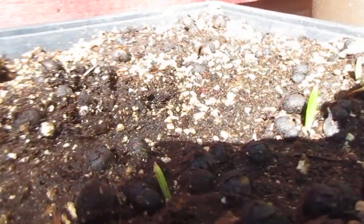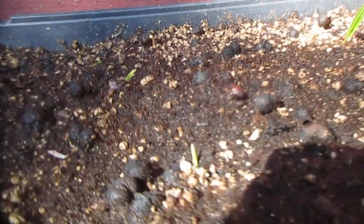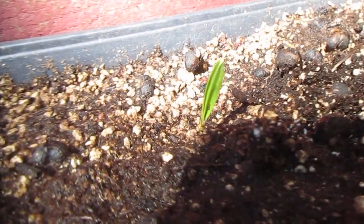I want to put these in the garden when we're done with them and have a nice grove of Trachycarpus takil. They're quite expensive to buy — the seeds. The first batch I bought, and this batch I got from a friend in Europe, in the UK. Thanks for watching and stay tuned for an update video on these takil seeds — they are sprouting like mad. Cheers.